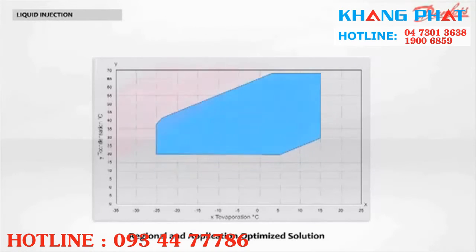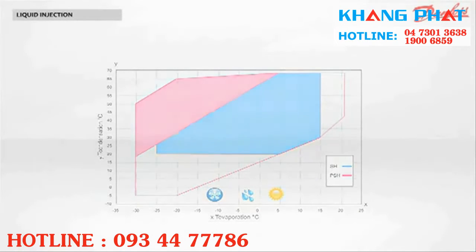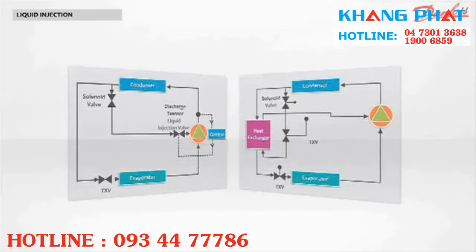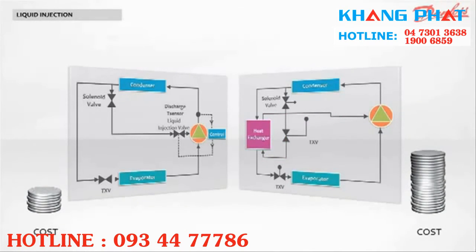The map extension, shown here in red, makes it possible for the system to operate under extreme conditions. For instance, a heat pump can produce hot sanitary water above 60 degrees Celsius even when the outdoor temperature reaches minus 20 degrees Celsius. If we compare liquid injection with vapor injection, you'll see there is no need for an intermediate heat exchanger, expansion device, and complex piping. With less components, decrease the applied cost of your system.